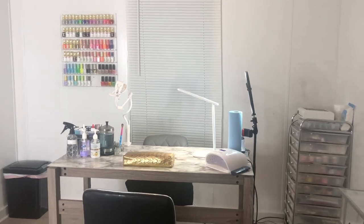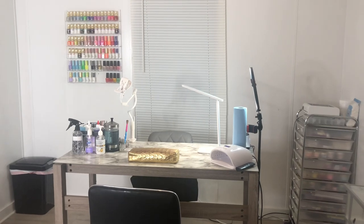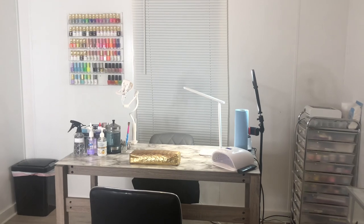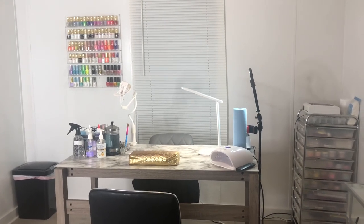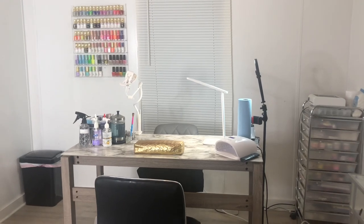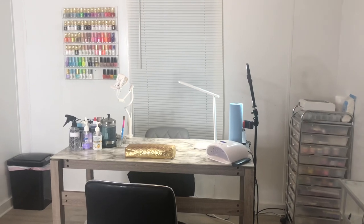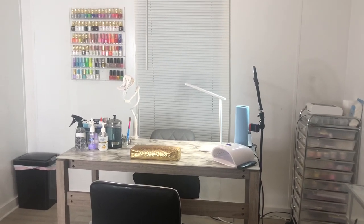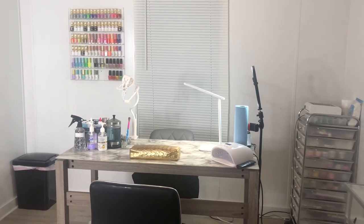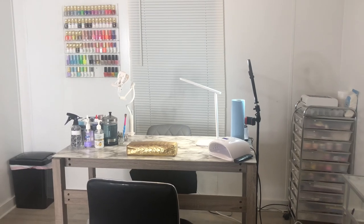Hey y'all, welcome to my channel! Today I'm coming to y'all with my nail desk tour. I'm not going to do a full room tour because I haven't decorated how I want my room to be yet — that's coming later. Right now I just wanted to show y'all my desk, my setup, and how I keep everything organized. Before we get into this video, go ahead and click the subscribe button and turn on your post notifications so you'll be notified whenever I post a new video.